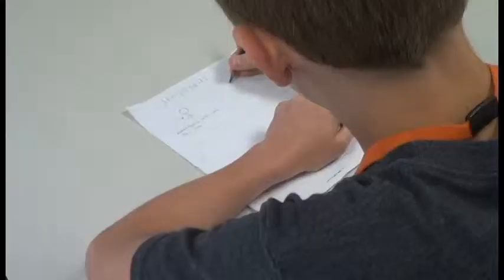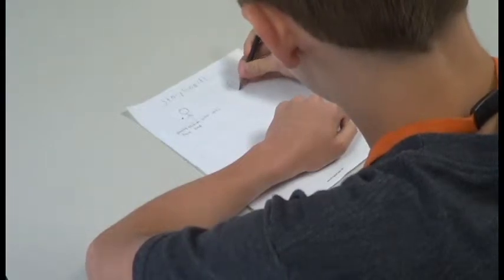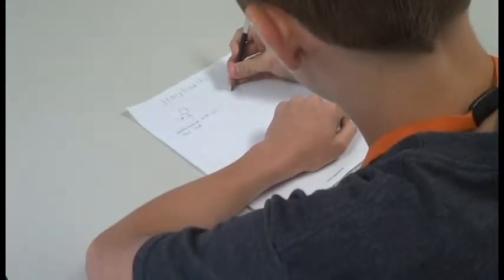Some programs I recommend for script writing are Celtx for Macintosh or Adobe Story. After your script is finished, it's time for step two: storyboarding. Storyboarding is the process of creating a visual representation of the shots you need to tell your story.